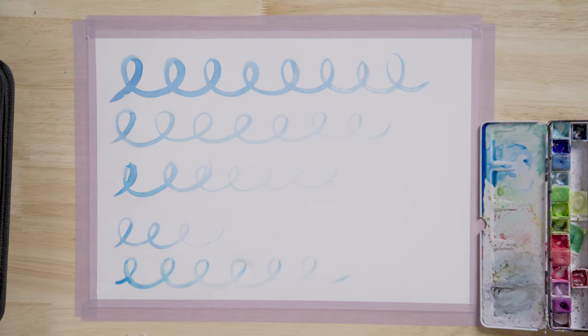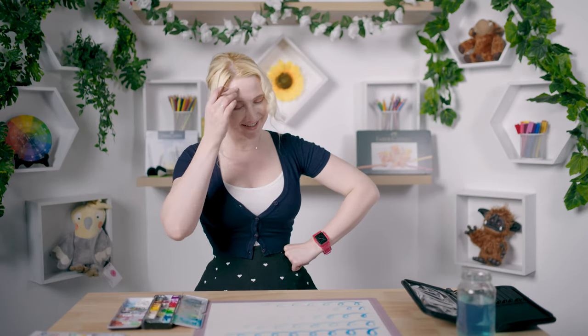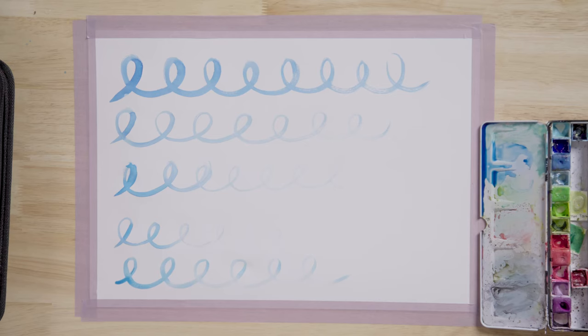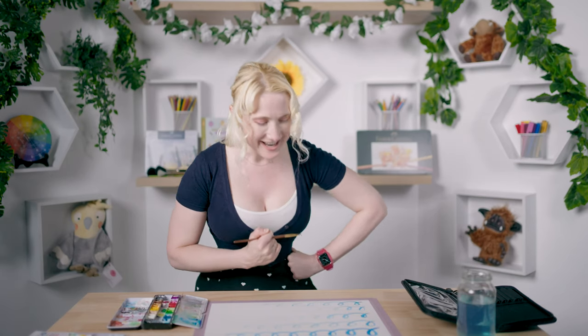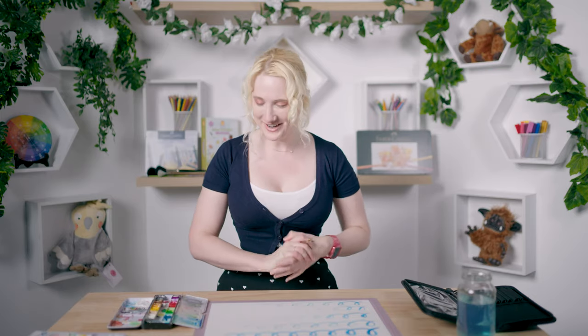To be perfectly honest, the cheap brush is almost standing up better than those brushes in the loop test. That's not exactly the outcome I was hoping for. It could be that these brushes are better in different situations. Let's move on to the next test because this is kind of awkward.